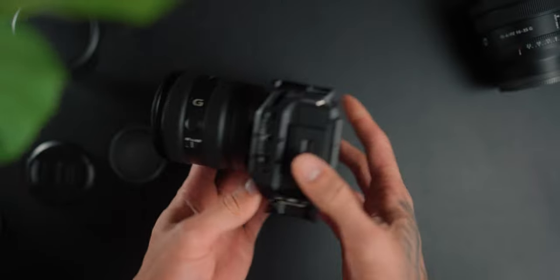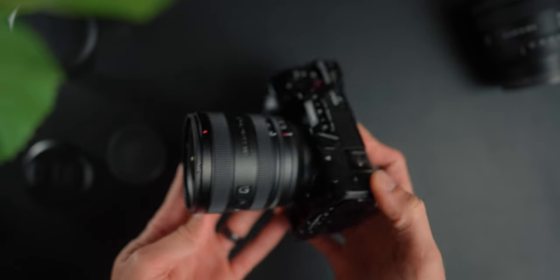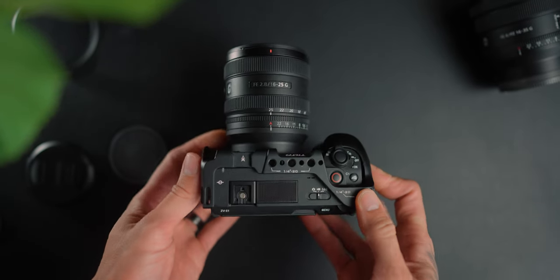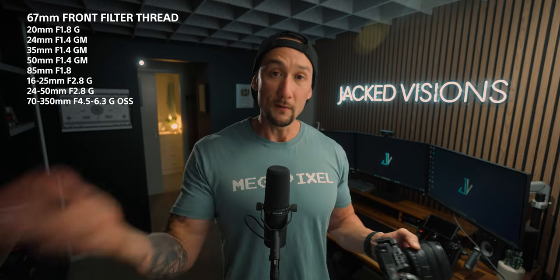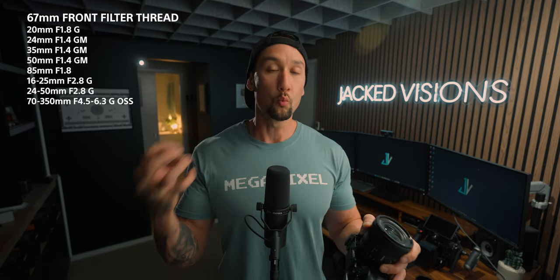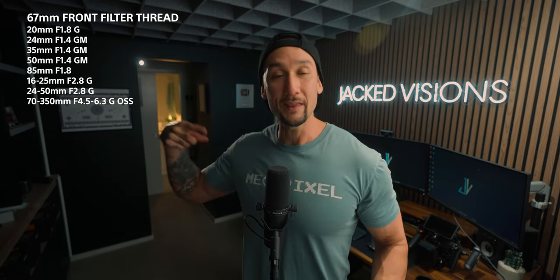The filter thread size is a small but potentially significant difference. The 16 to 25mm has a 67mm front filter thread — the same as the GM lenses and the new 25 to 50mm f2.8 — so I can use my Tiffen Pro Mist 1/8 filter without any step-up rings. The 16 to 35 PZ has a 72mm front filter thread, so I'd need different filters for that lens. Whether that's a pro or con depends on your existing filter collection.